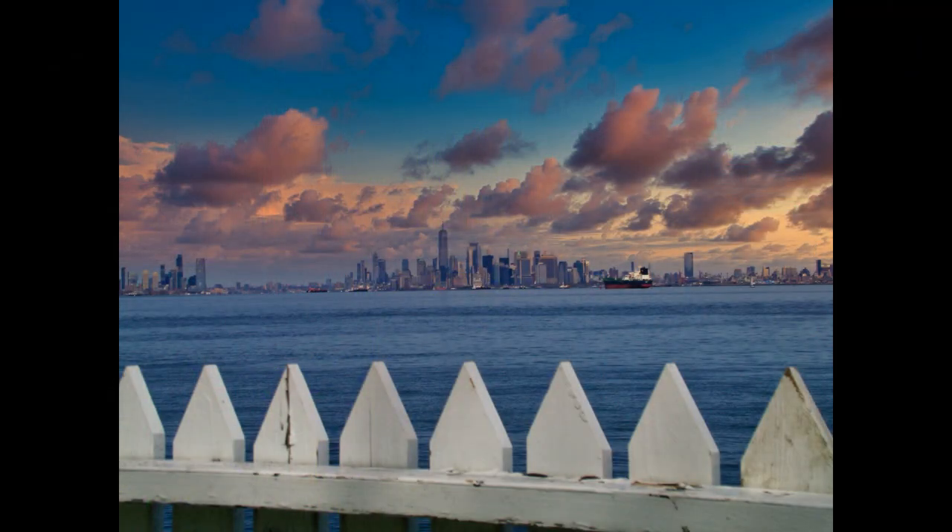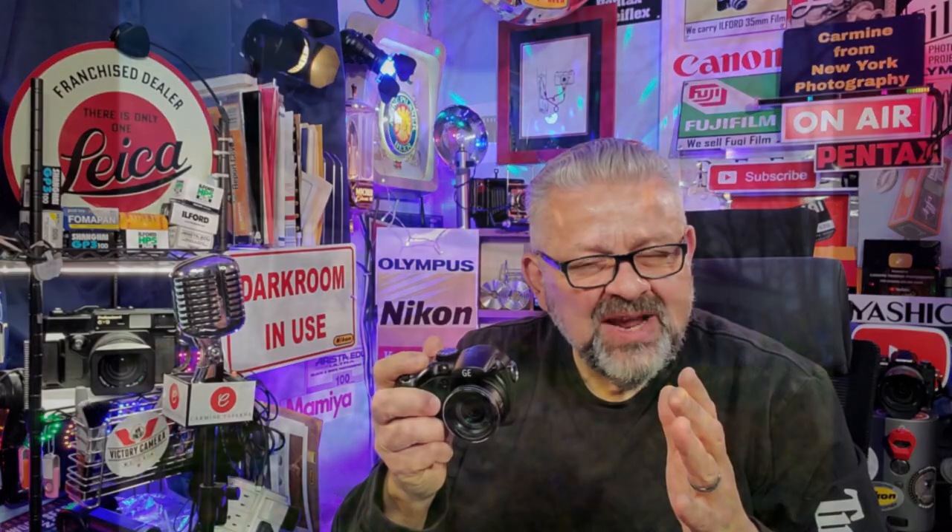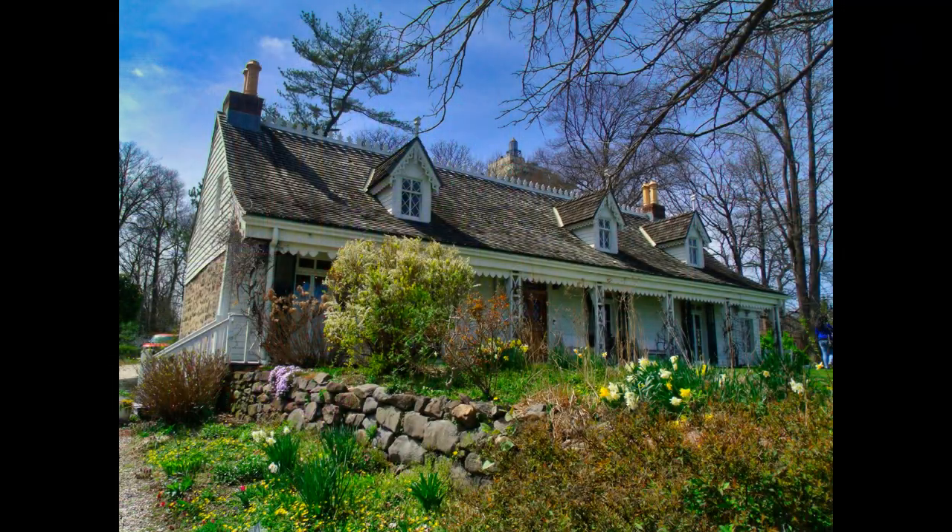Hello everyone, Carl May from New York here with photo class number 243. We are going to discuss today the foundation and backbone of this channel: taking great photographs with equipment that does not break the bank. It should not cost an arm and a leg to take great professional quality photographs.